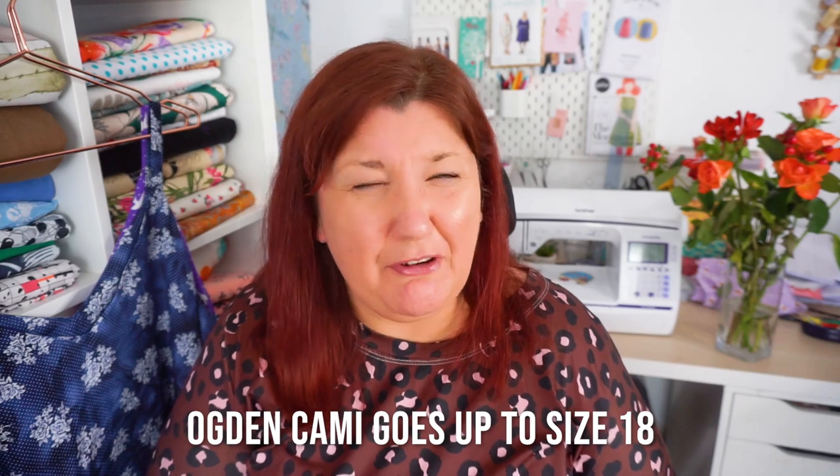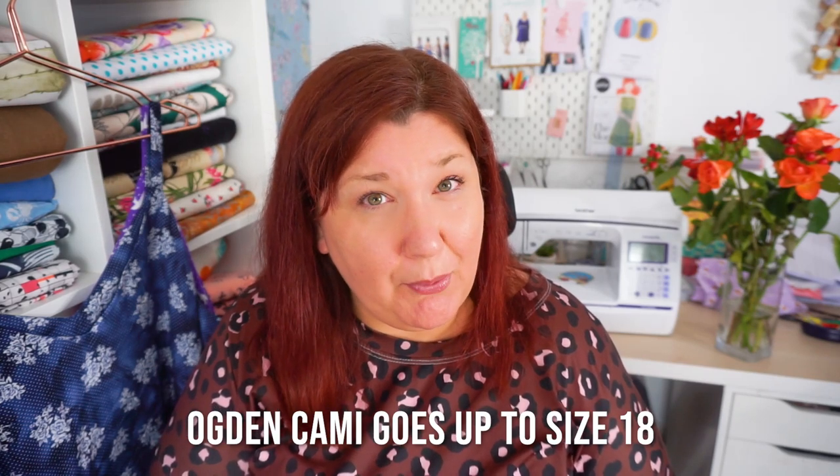If you have the Ogden Cammie, this would be a great alternative if the Ogden Cammie didn't go up to your size, or if you needed darts, because the Ogden Cammie doesn't have darts and only goes up to either an 18 or a 20. It is a great alternative to the Ogden Cammie.